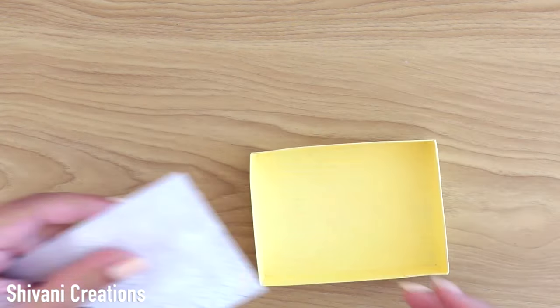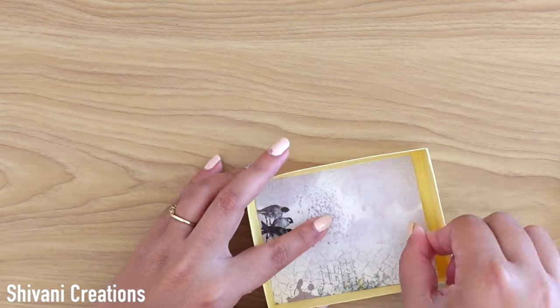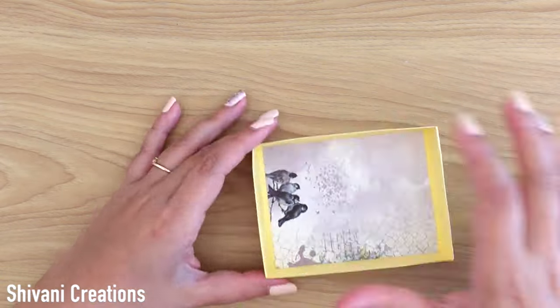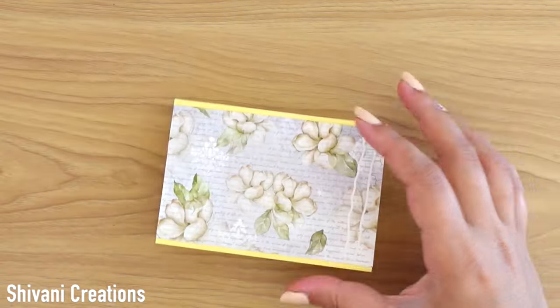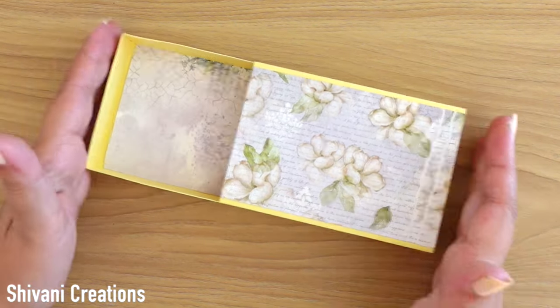Adding the pattern paper inside the box as well, then putting the lid on and securing it. The slider mechanism is ready and the box is easily sliding.